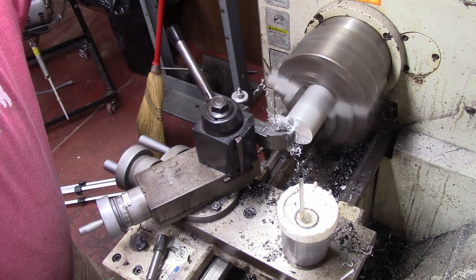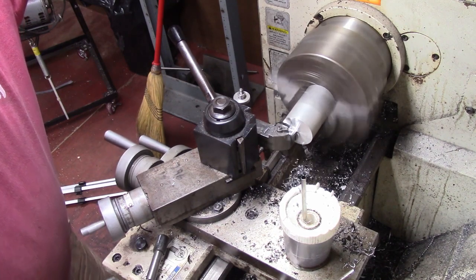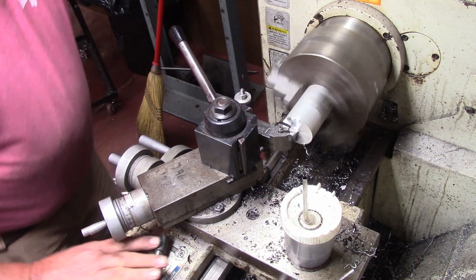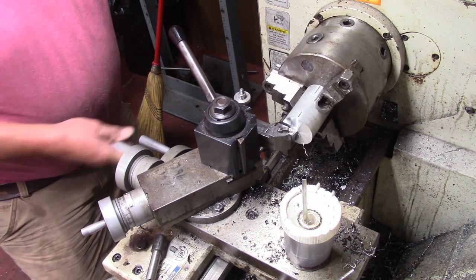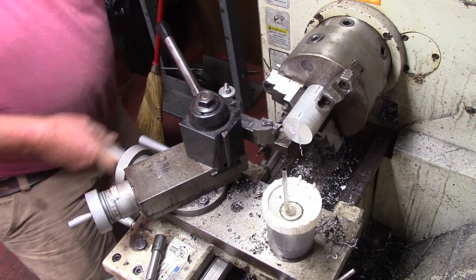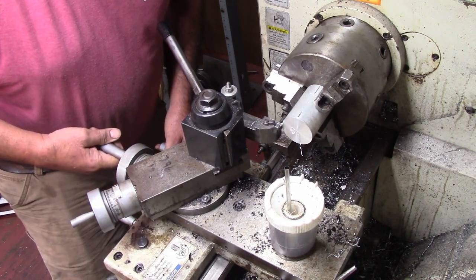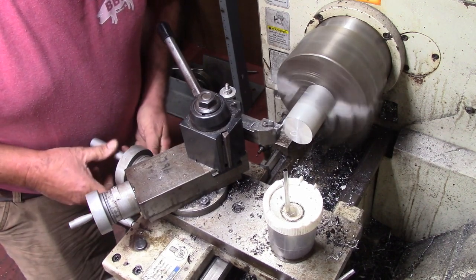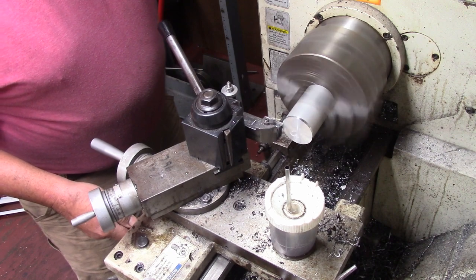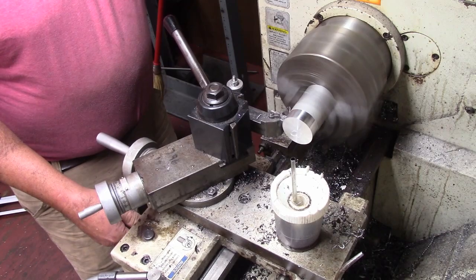The first thing we're going to do is rough out a little piece of aluminum here. I'm going to go ahead and face it first, and then I'm going to come back and hit the OD real lightly — just enough to clean it up. We're going to knurl it, and then we'll start shaping the nut. This is just to give us a slick, clean finish.